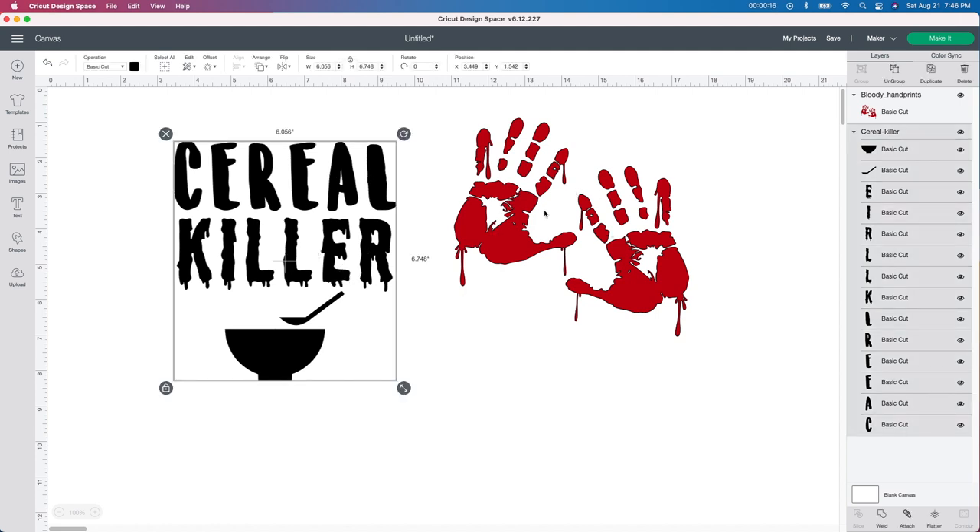So I purchased these two SVG files from Etsy. I will leave the link below in case you're interested in them. But I don't really like the serial bowl here, so I think I'm going to put my own take on these. I'm going to do a couple different things — I'm going to get rid of the cereal bowl and I'm going to put the handprints behind it.